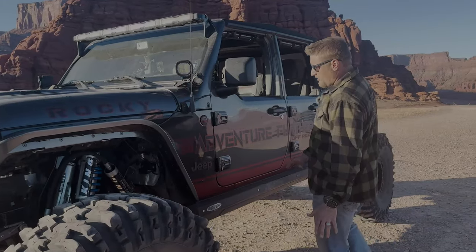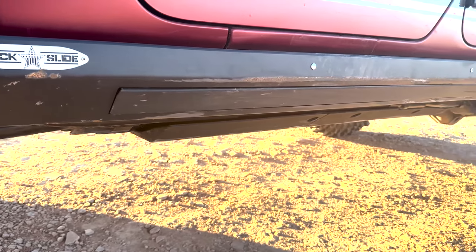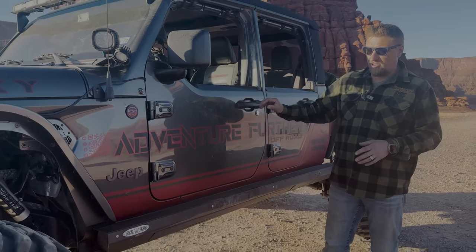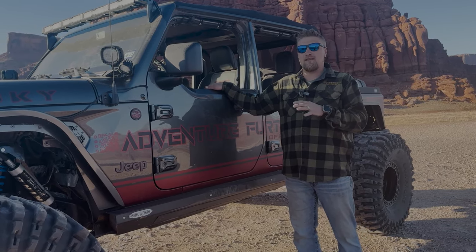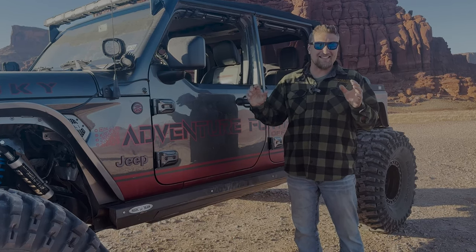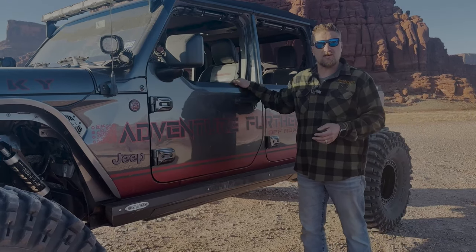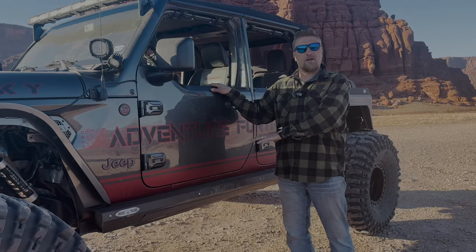Coming around here, we went with Rock Slide Engineering steps. Most people ask why you'd have a pull-down step on a rock crawler. With these, you open the door and they flip down, making it easier to get into the vehicle — it's between a four-and-a-half and six-inch lift so getting in isn't easy. You can also turn them off, which we did here after Pritchett Canyon so they wouldn't deploy on the trail.